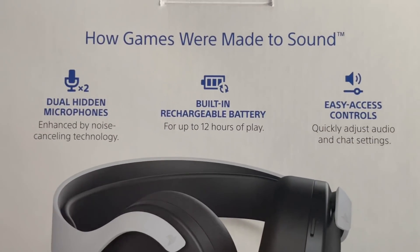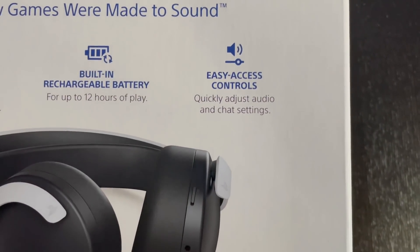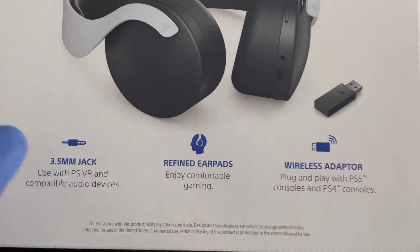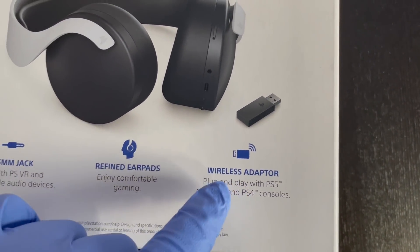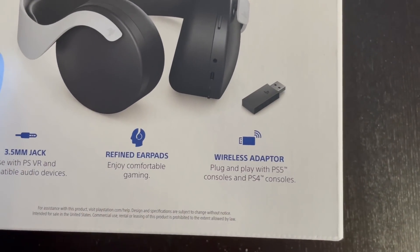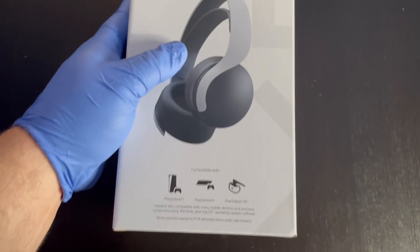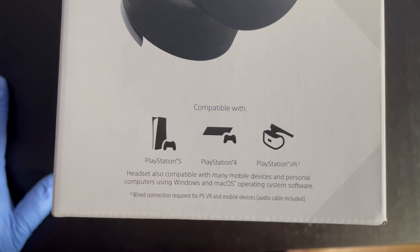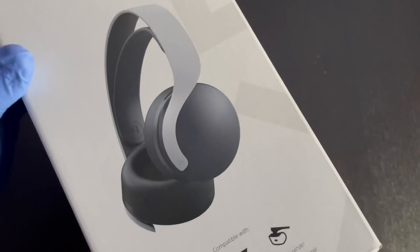Turning it over to the back, it reads: 'How games were made to sound' — dual hidden microphones enhanced by noise-cancelling technology, 12 hours of battery life, easy access to controls, a 3.5mm jack, refined ear pads, and a wireless adapter for PS5 or PS4. The side also confirms compatibility with PS5, PS4, and the VR headset.